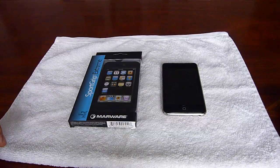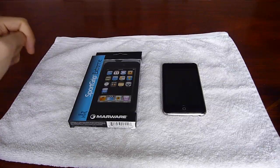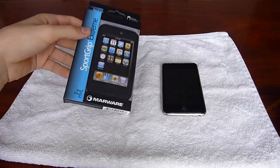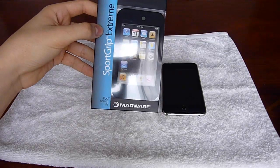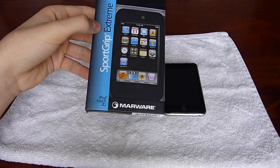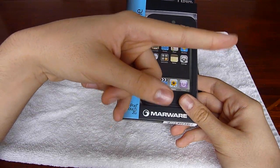Hey YouTube, this is Touch Man Touch. Remember to watch in HD and subscribe. Just got a little unboxing slash review of the MarWare Sport Grip Extreme for the iPod Touch 2G. You should check out MarWare's website, which will be in the description.